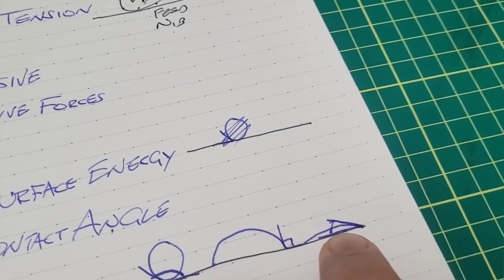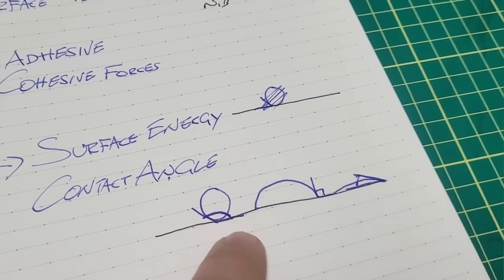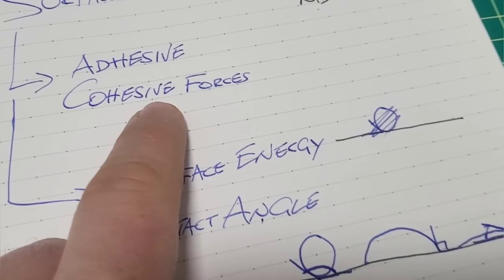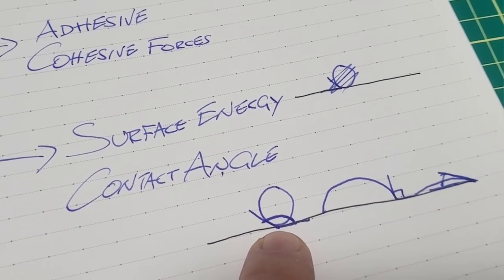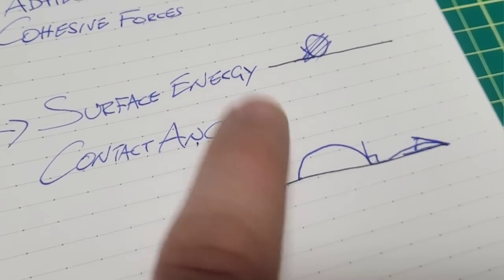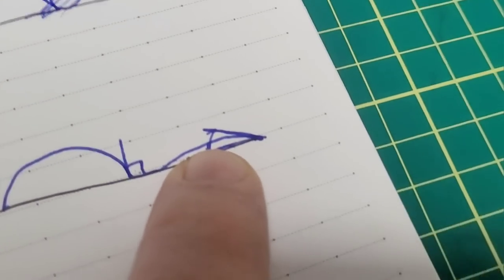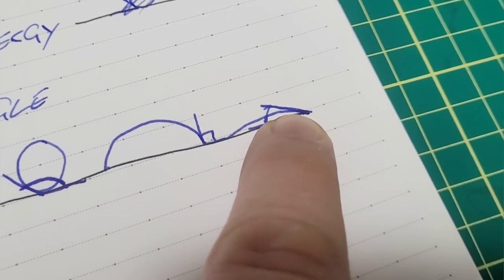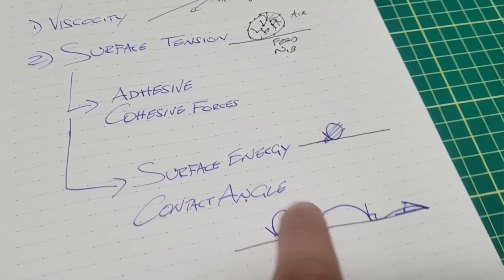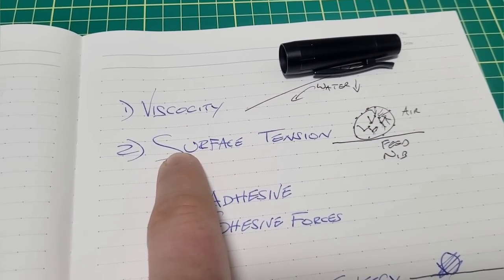When a droplet of ink interacts with a surface, there's energy involved. If the energy is high enough it can pull the liquid in — we measure this with contact angle. Three scenarios: first, a droplet beading up like water on a freshly waxed car hood — you reduced surface energy, cohesive forces dominate, and the contact angle measured from the base is high, meaning it doesn't wet the surface well. Second scenario, roughly a 90-degree angle — partially wetted. Third, fully wetted at maybe 10–30 degrees — a low contact angle means the liquid is wetting that surface well.